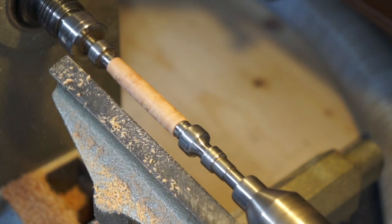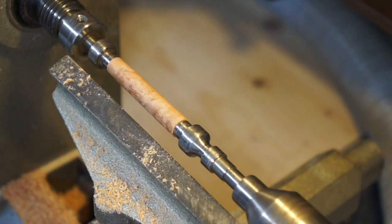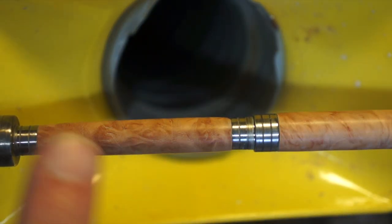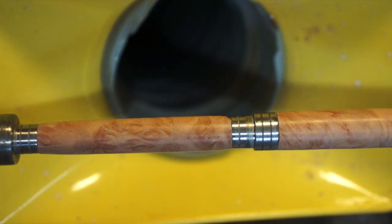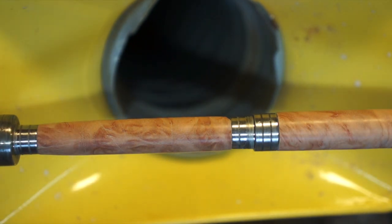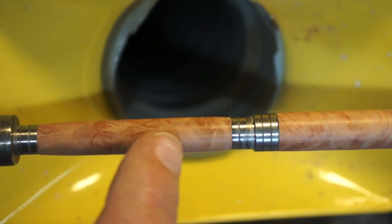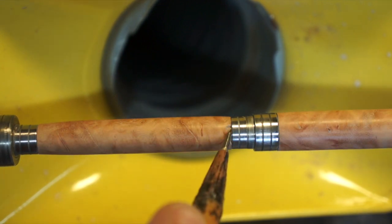Already I've got a nicer finish — this is not looking too bad. This yellow boxwood — hi everyone — has nice patterns in here.